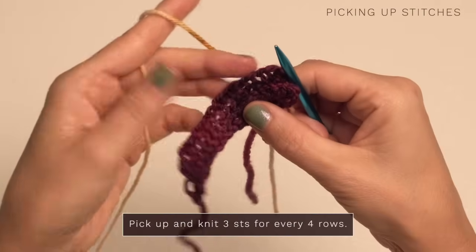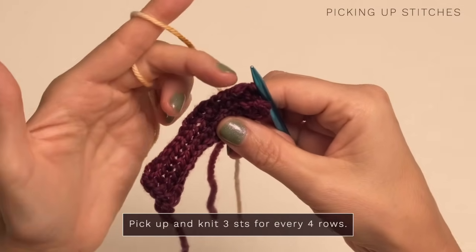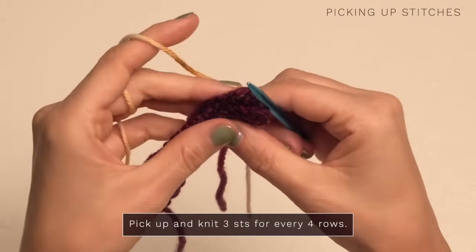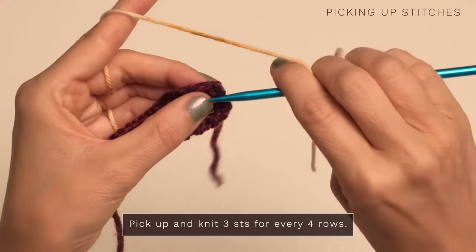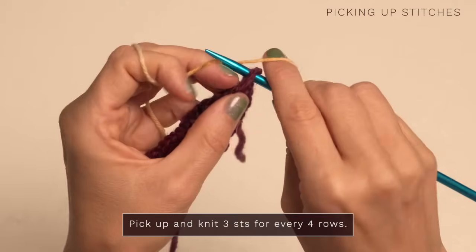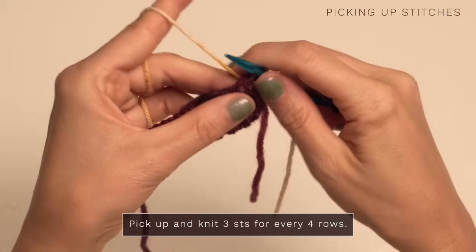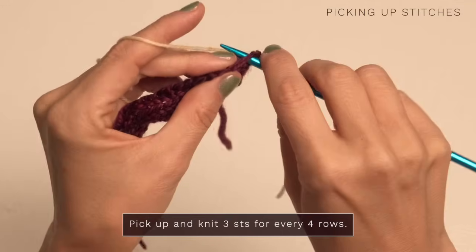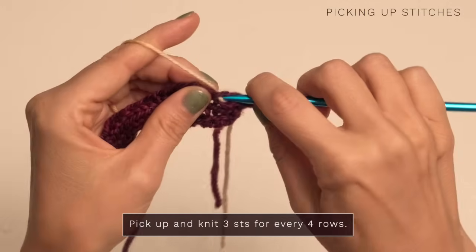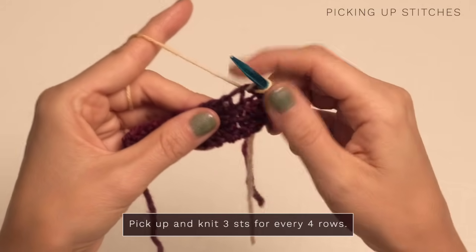To pick up the stitches for our button band or buttonhole band, this is the front of our cardigan — we're just going to pretend. We're going to pick up stitches along this edge, picking up three stitches for every four rows. I've got some contrasting yarn just to make it a little easier for you to see. You can use a crochet hook for this if you like, but you're going to reach your needle into the very first space, grab your yarn and pull up a little loop. Then jump over to the very next space, pull up a little loop, go into the third space and pull up a loop, and then skip the next one because we only want three stitches for every four rows.